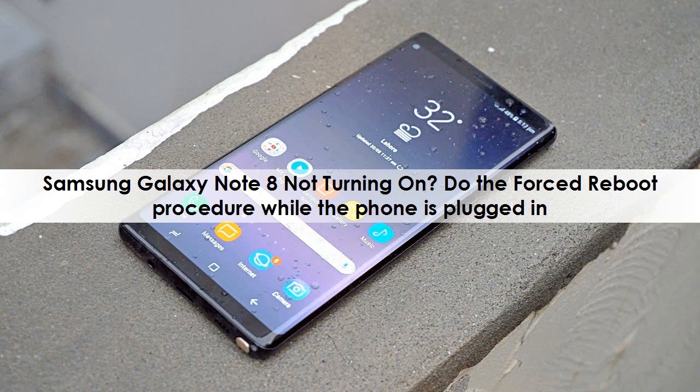Samsung Galaxy Note 8 not turning on. Do the forced reboot procedure while the phone is plugged in.